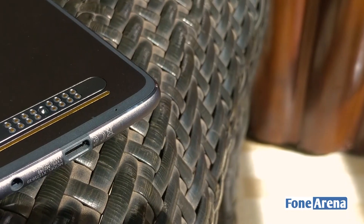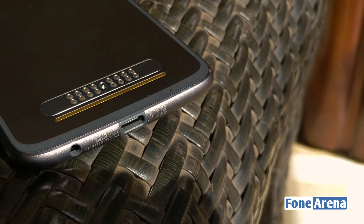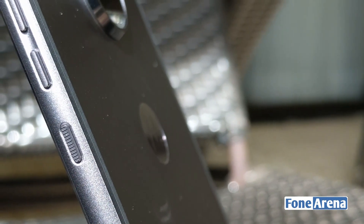Along the bottom edge of the phone lies the USB 3.1 supporting Type-C port as well as the headphone jack, while the top has the dual SIM card slots and the dedicated micro SD card slot too. Over on the right side lies the segregated volume rocker as well as the power button.